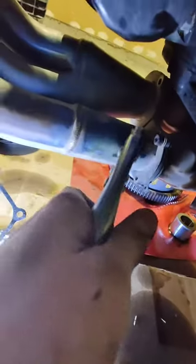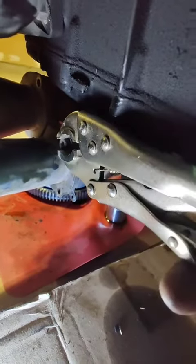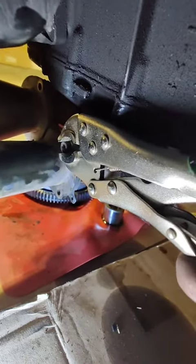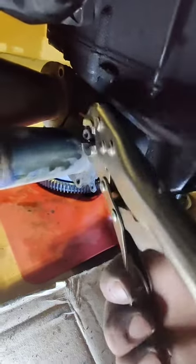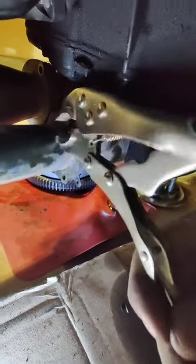I realized it needs more torque, so I had a genius moment and I grabbed my locking channel locks. I can grab it and rotate it. I usually never get this lucky. Now is it going to take forever? Absolutely, but you know what? It's coming off, so we'll see.